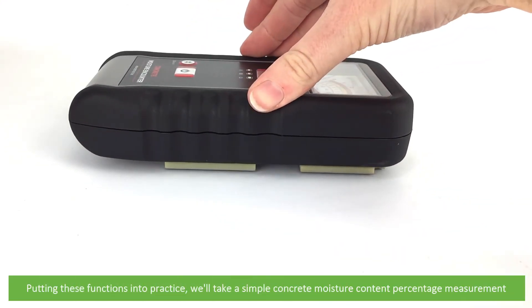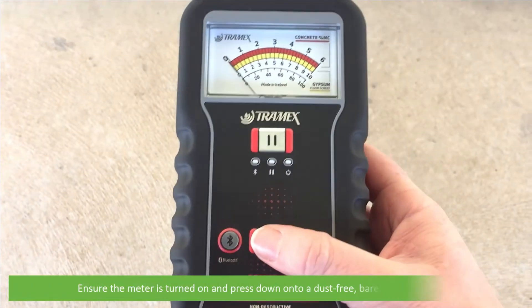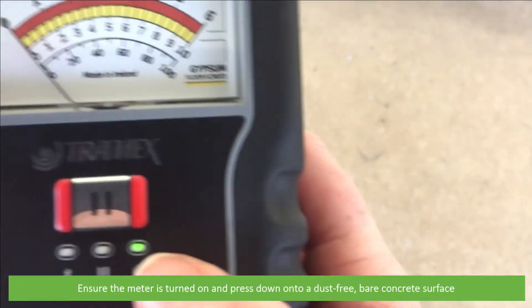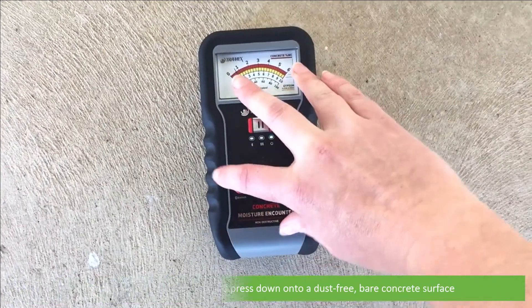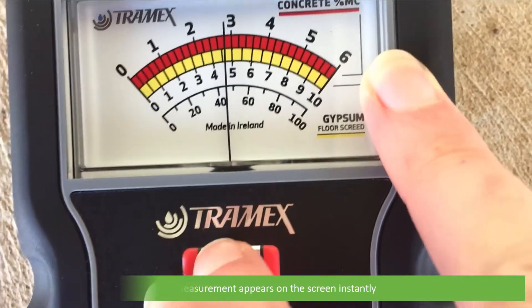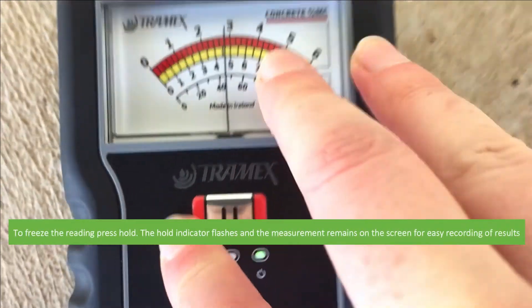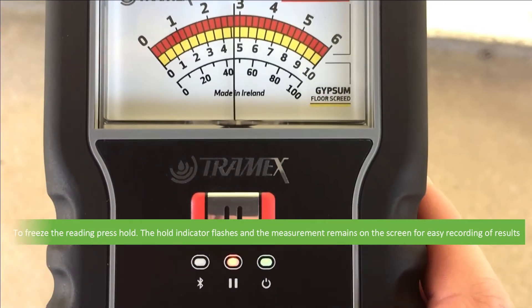Putting these functions into practice, we'll take a simple concrete moisture content percentage measurement. Ensure the meter is turned on and pressed down onto a dust-free bare concrete surface. The measurement appears on the screen instantly. To freeze the reading, press hold. The hold indicator flashes and the measurement remains on the screen for easy recording of results.